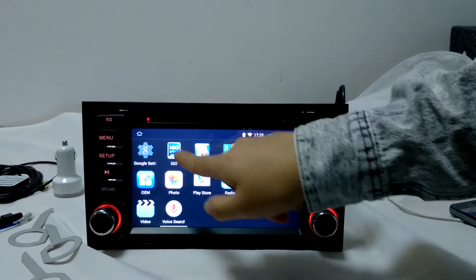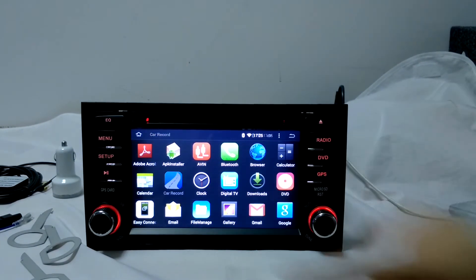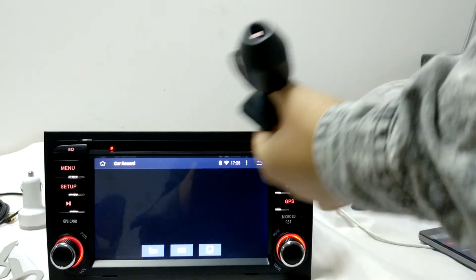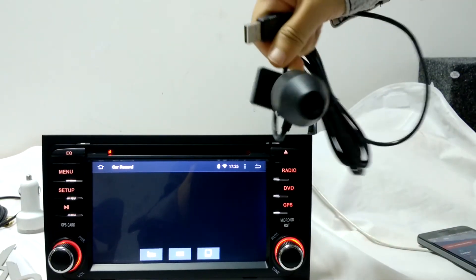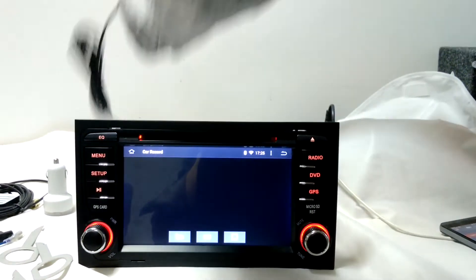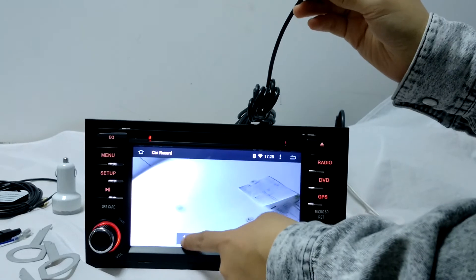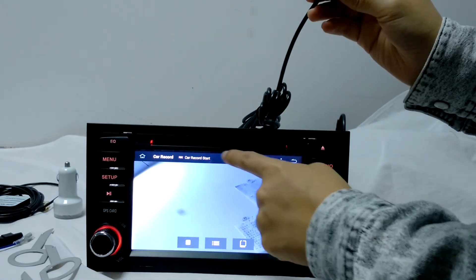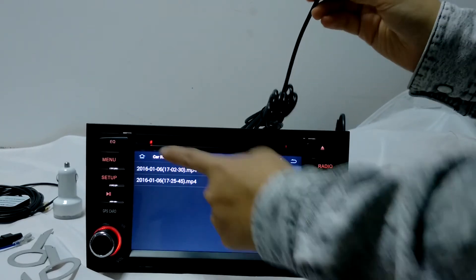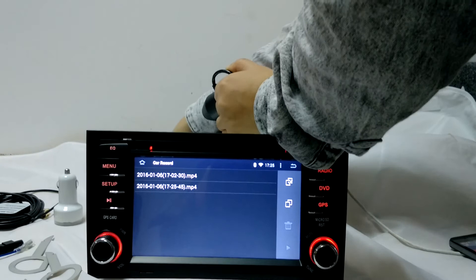We have already installed the IGO Map for you. Card Record is the function where you use a USB DVR. If you buy a USB DVR from us, you just connect it to the USB input. You don't need to do any settings — just click this button to start and stop recording. The videos are saved here and you can copy or cut the video to your external SD card.